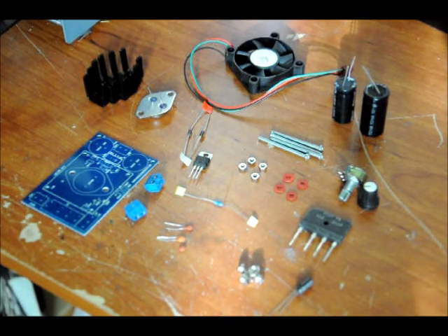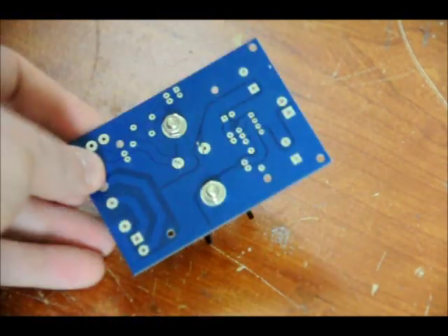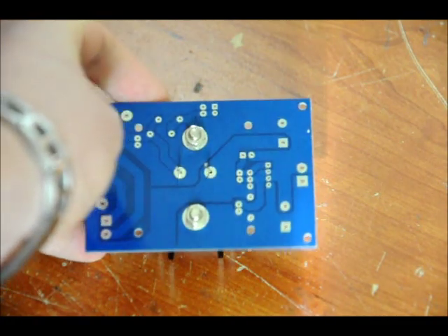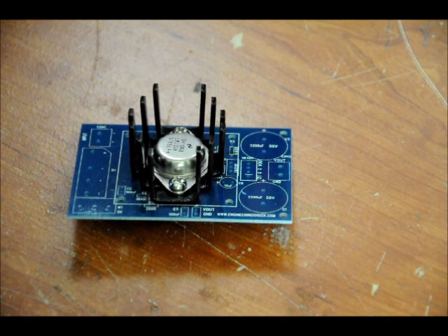The first thing we want to do is mount our LM338 in the heatsink, but we don't want to do any soldering yet. We've taken the heatsink, placed it down on the board, placed our LM338 on top of it, put two screws through it, and mounted it on the other side. We've just left these bolts loose because there are components that are going to go around the heatsink, and we want to make sure we leave them enough room. Then we tighten the bolts and do the soldering on the LM338.